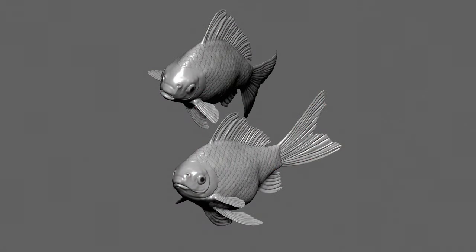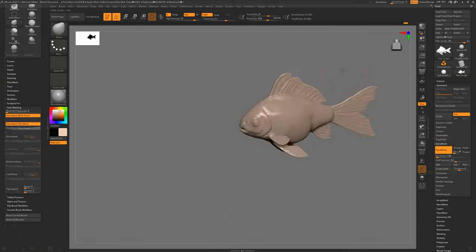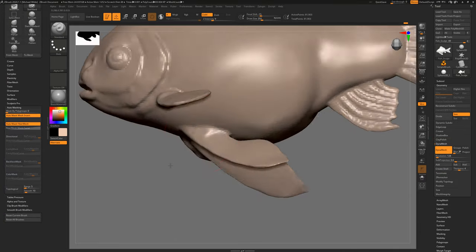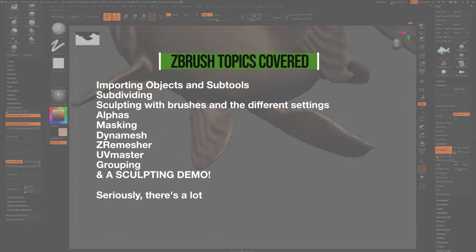Hello, I'm Michael Wild reporting to you live from the London quarantine and I've got some time on my hands it turns out. So today we're going through sculpting in ZBrush. The previous video I put out has been watched and liked by a lot of you guys, but it was about the UI and not really about sculpting, so today we're going to go through actual sculpting in ZBrush.